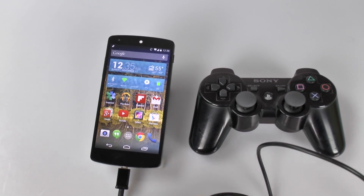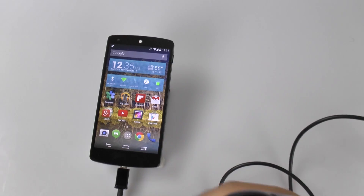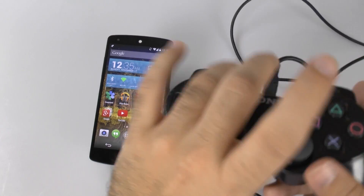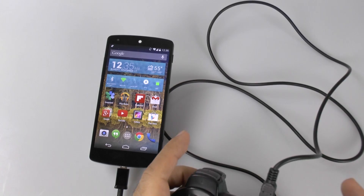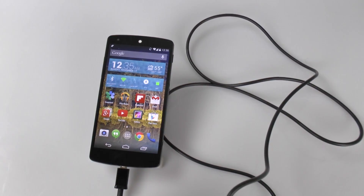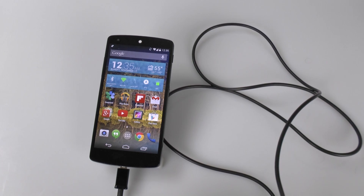Now, importantly, this will also allow you to connect things like a flash drive, hard drive, and other things like that. I'm using the regular connector that my PS3 controller comes with. When I push the home button right here, I can see that it actually natively works with it.